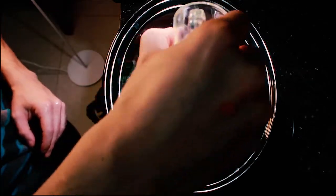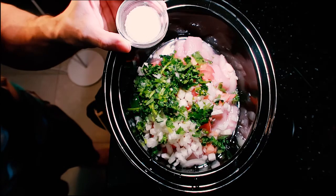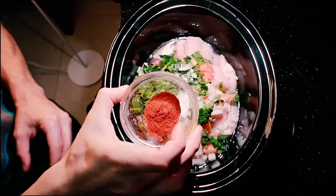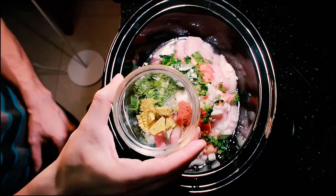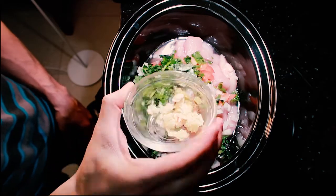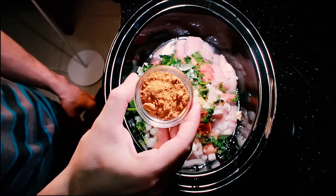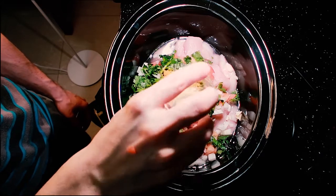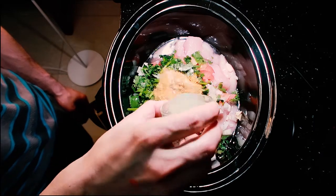Add two tablespoons of olive oil, two tablespoons of salt, two tablespoons of smoked paprika, about two tablespoons of chicken bouillon, and the garlic we cut before. Also add about four teaspoons of taco burrito seasoning — good find at Walmart — and a tablespoon of garlic powder.